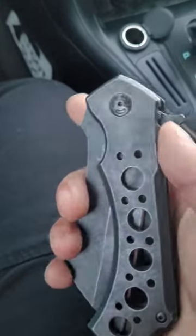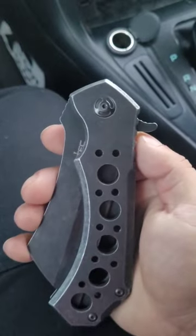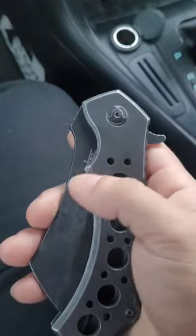Hey guys, going over one of my budget knives, the Estek Cleaver. On Amazon, this is going for around 26 bucks. I got it when it was around 15, but it's still very affordable for today's era.